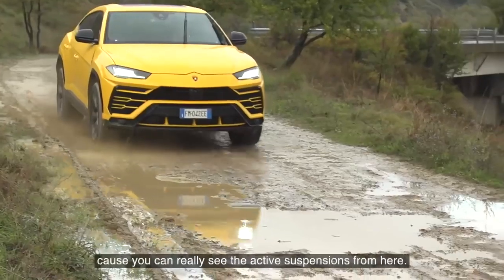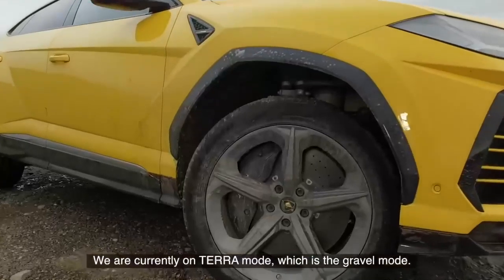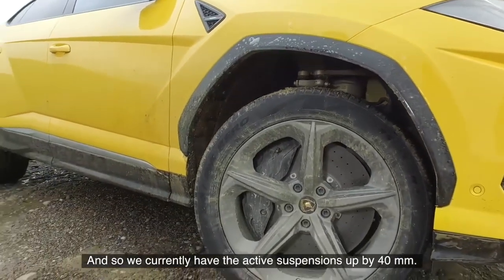This is a great little angle because you can really see the active suspension from here. We are currently on terra mode, which is the gravel mode, so we currently have the active suspension up by 40 millimetres.